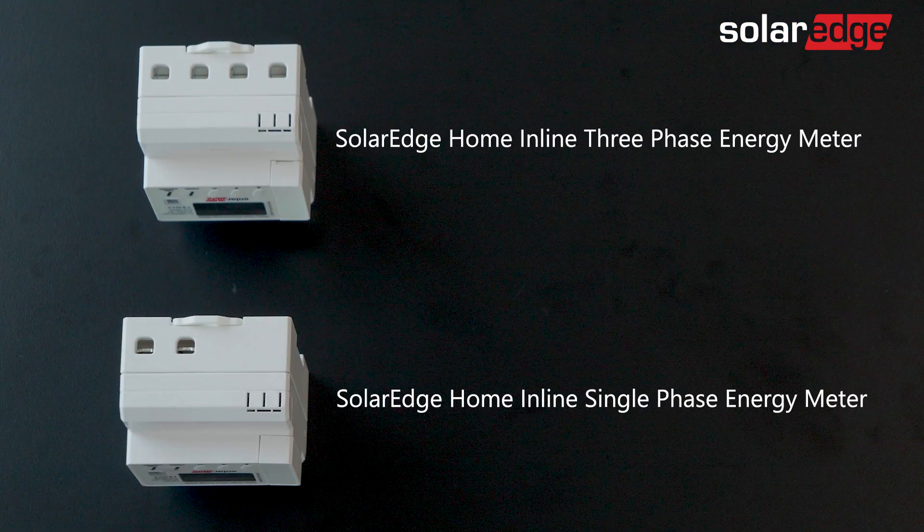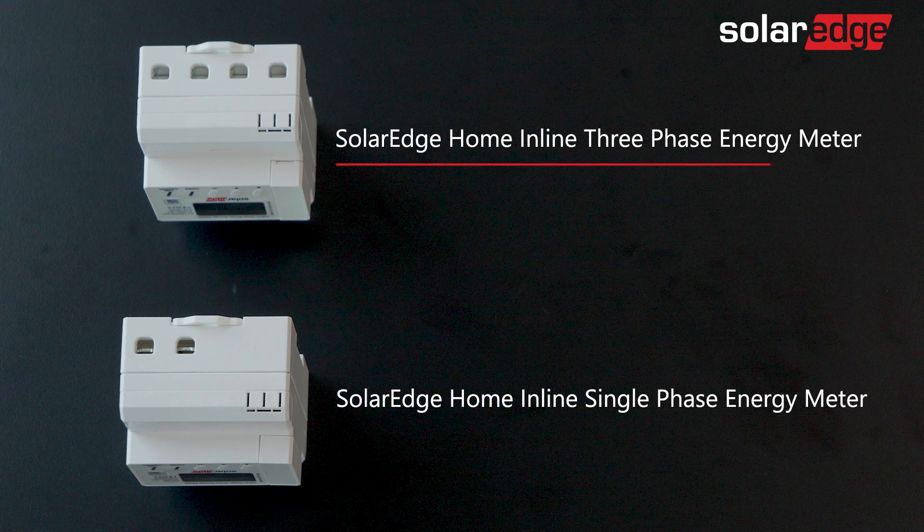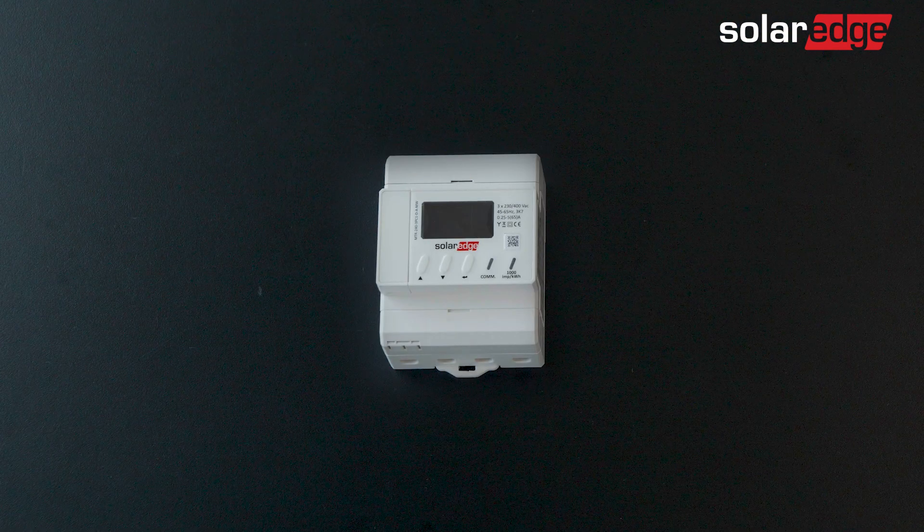Note that the inline meter has two kinds of models: three-phase and single phase. In this video we will focus on the three-phase model. Let's have a closer look at the inline meter and identify its interfaces.